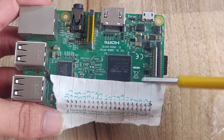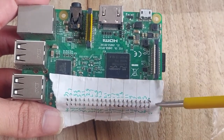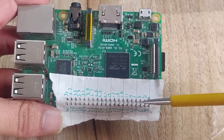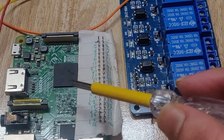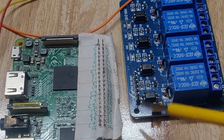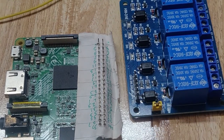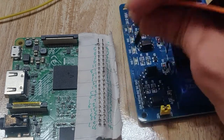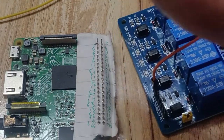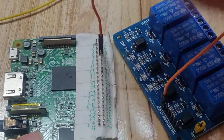It is very important to identify which pin is on which side, so I recommend creating a pin reference label and pasting it next to your Raspberry Pi pins for easy identification. Now let's connect the relay board to Raspberry Pi. The relay has Ground, VCC, and Input pins. First, connect the relay's ground pin to Raspberry Pi pin number 6, which is a ground pin.